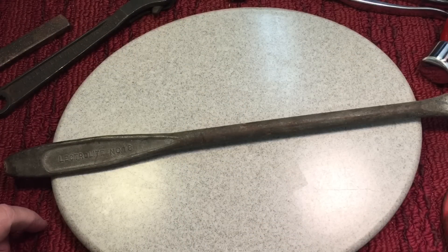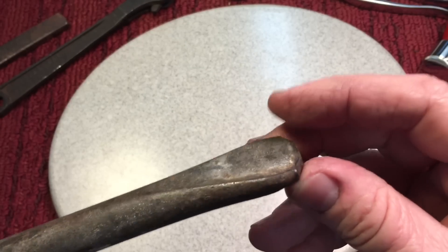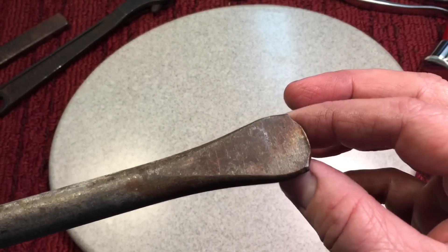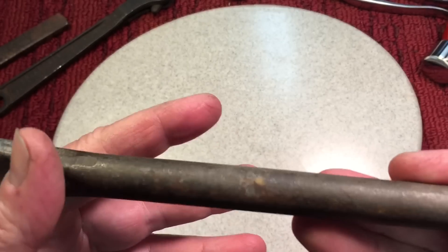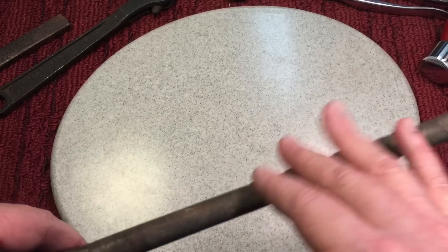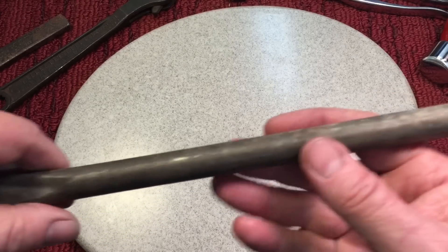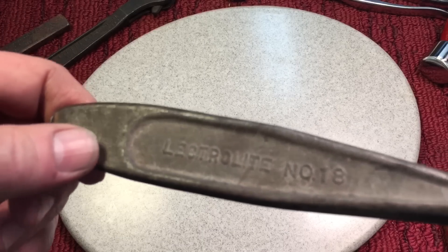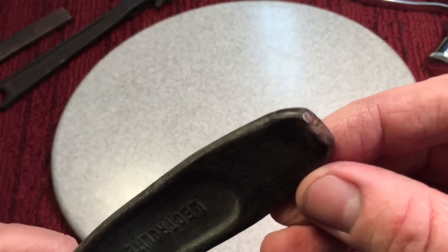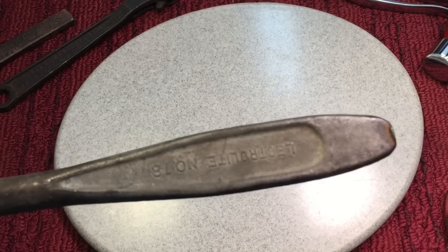Next up, I want to address this Lectrolite number 18 tire spoon. Remember what the tip looks like, because this tip wouldn't work well — anybody that's done any tire work knows this needs to be addressed to make it a little more user-friendly. Anything, especially when you get tools from the 1920s or teens, you've got to be leery. A lot of times they were using galvanized coatings, and nickel plating you don't see too much of — only on finer tools. Something like this usually has cheap coatings, and that's what you've got to be careful of when breathing. So anytime you see a coating like this, mask up, make sure you have your ventilation on. The tip was banged up, so we'll have to fix that out.